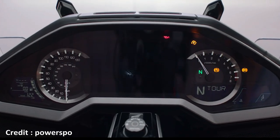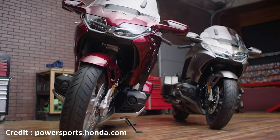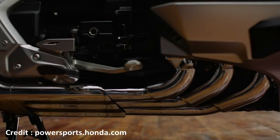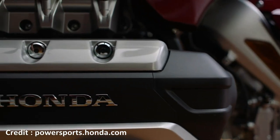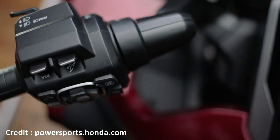A couple of weeks ago Honda introduced the heavily revamped 6th generation Goldwing. For 2018, the Honda Goldwing has received a host of upgrades in terms of electronics, chassis, suspension, and as a result the motorcycle has become more compact, lighter and sharper.